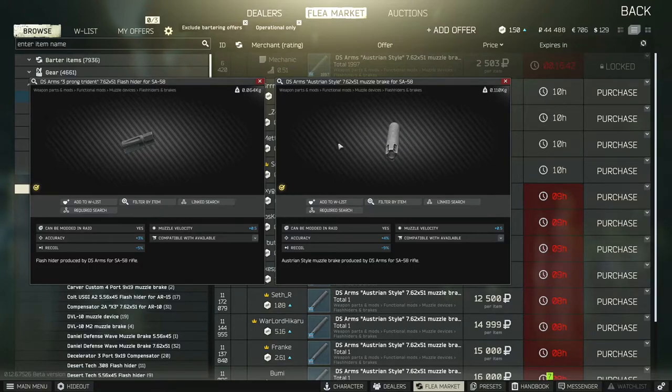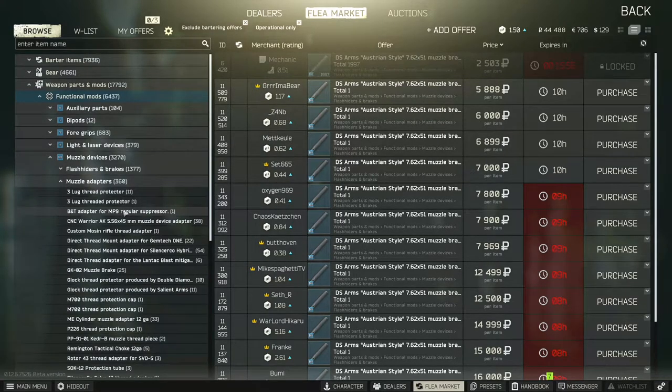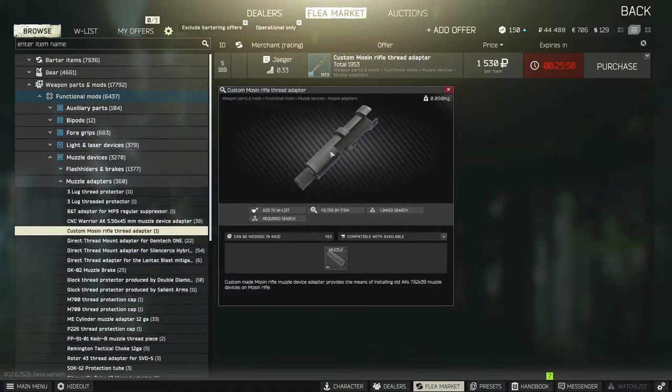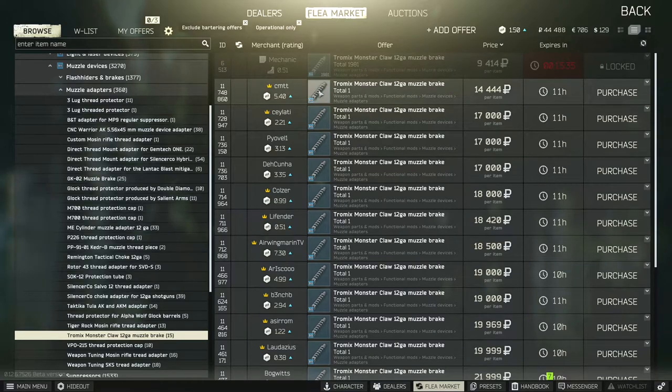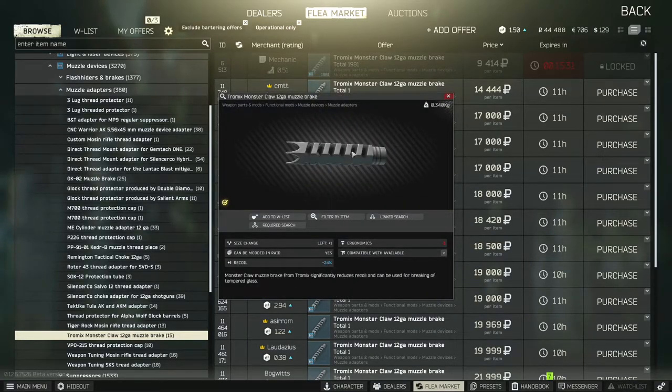With the muzzle brake you get more advantages — an extra percent of recoil reduction and accuracy improvement, with the same muzzle velocity. As for muzzle adapters, these are what you put on the gun to connect to a suppressor. Like this one you put on the Mosin and nothing else changes. There are a few that will have different specs, like this one here — if you put this on a 12-gauge shotgun it actually reduces the recoil tremendously. Now this is a muzzle brake, and I don't believe you can put a suppressor on it — it would have a slot down here if you could.